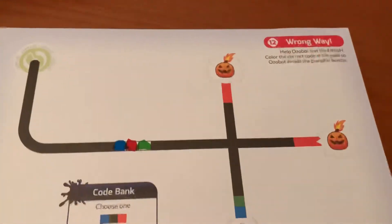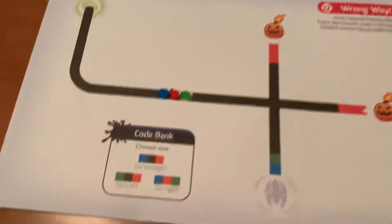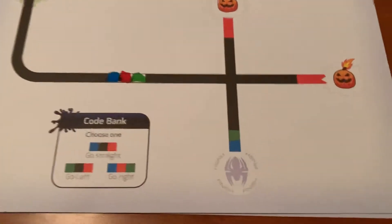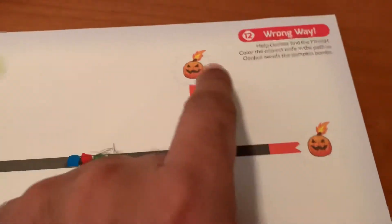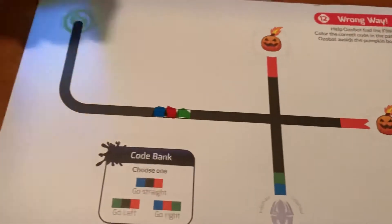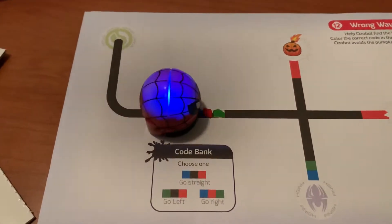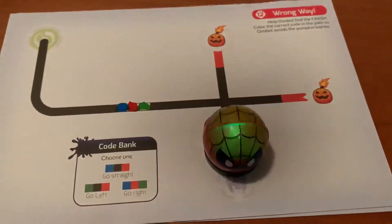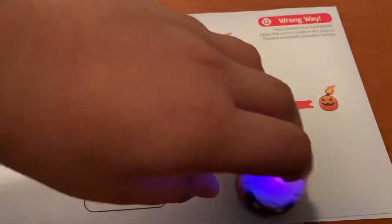It also came with this activity here — you can start over here and choose from codes to go straight, go left, or go right, and you want to end up at the finish without hitting these pumpkins. We put the code to go right so it goes right, and the green and blue means you win the game — it does a little celebration, spins around, and we win.